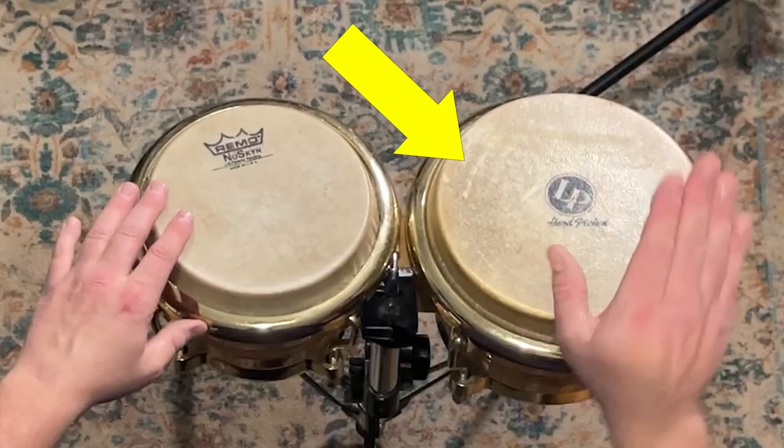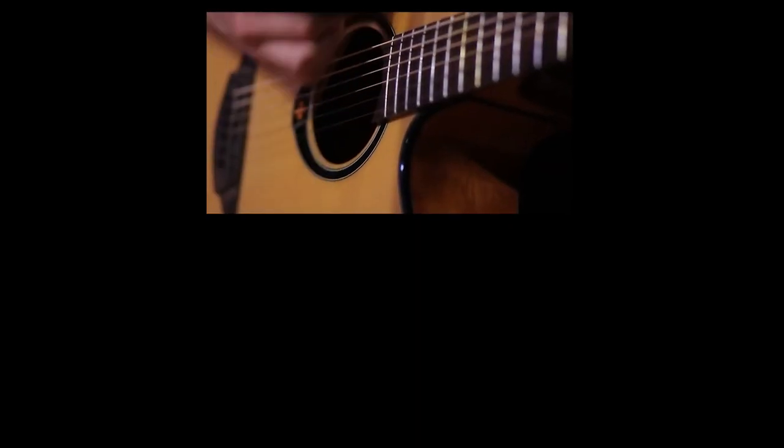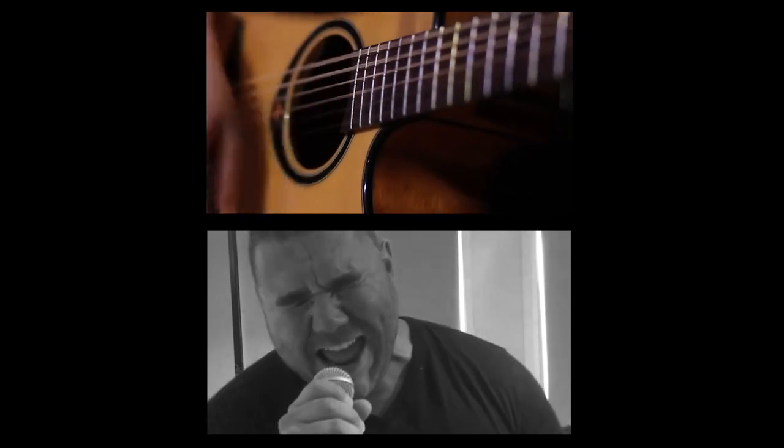I consider this type of bongo pattern an adaptation of a drum set beat, because the low drum is used like a bass drum and the high drum is treated like the snare. Although this bongo beat works with a drum set like the original track, I often take this approach to playing bongo to accompany an acoustic guitar and vocals with no drum set.